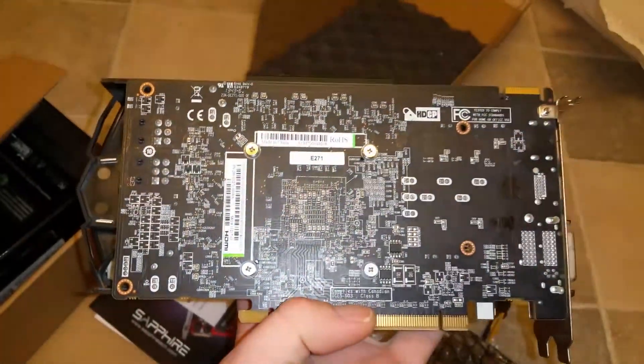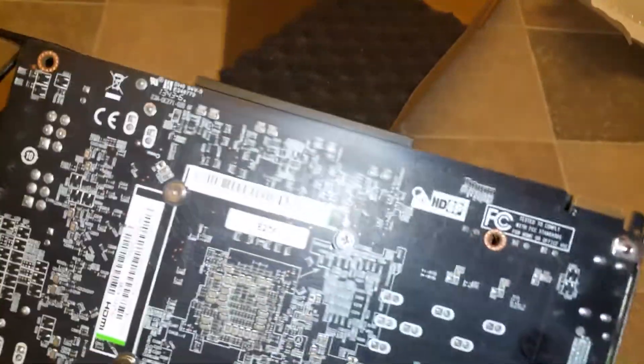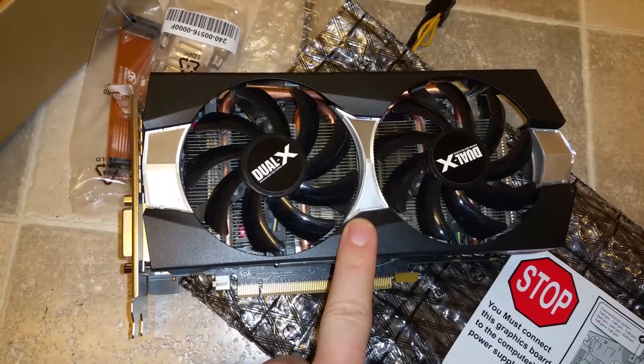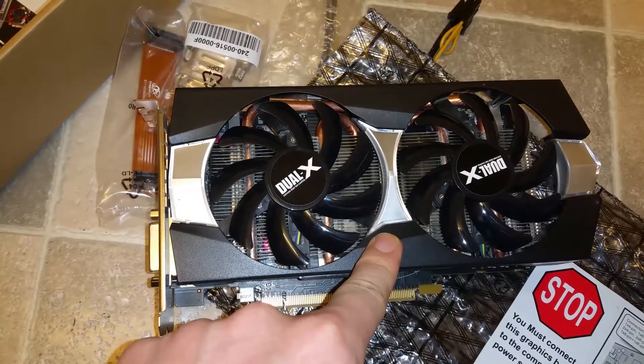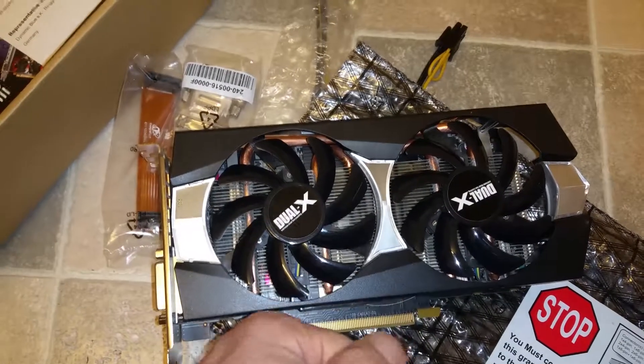That was really nice. Hopefully it will work since it looks like this. But like always, I will test this card. I hope you will stay tuned for testing — maybe to repair this bad boy. I like that phrase, bad boy guys.